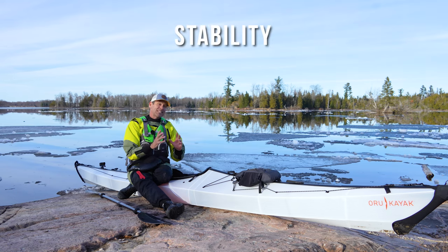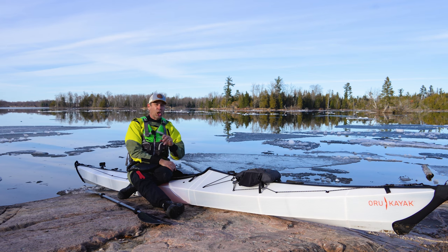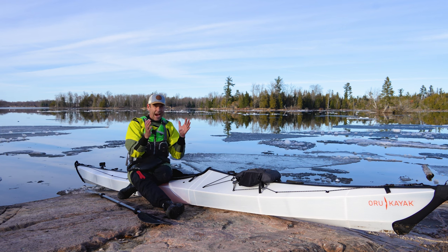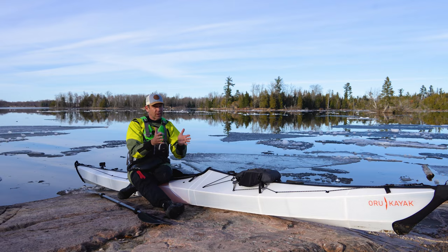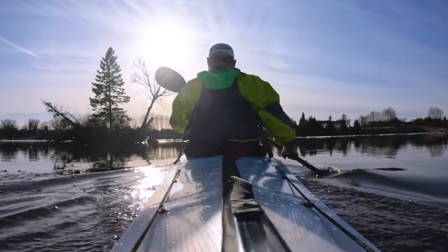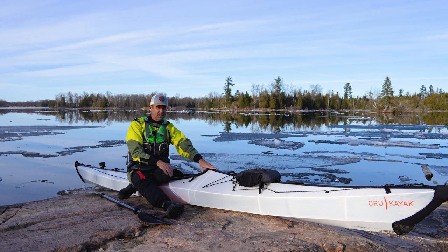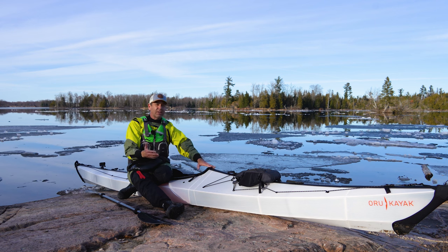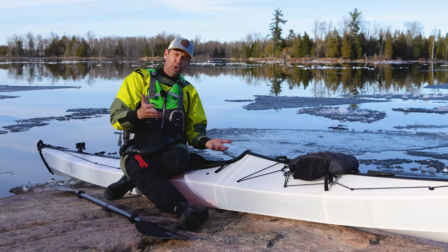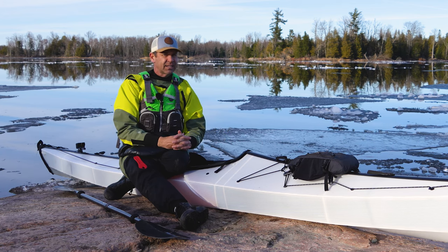Stability — this boat is 25 inches wide. A lot of sea kayaks are in the 21 to 23 inch range, which makes them faster but less stable. This thing definitely has great stability — the kind you'd expect from a 25-inch-wide touring kayak. It's stable when you're sitting still, but also when you put it on edge it has great secondary stability. High marks for stability.